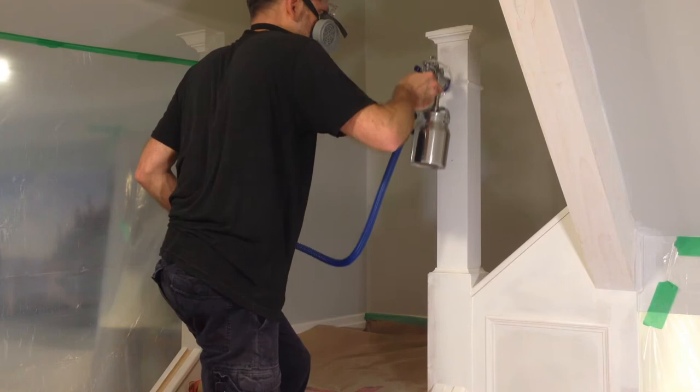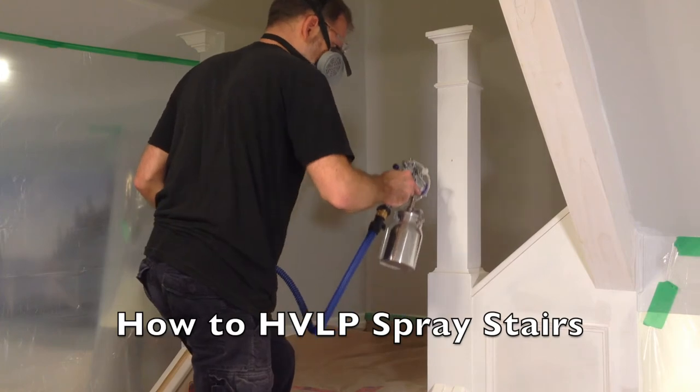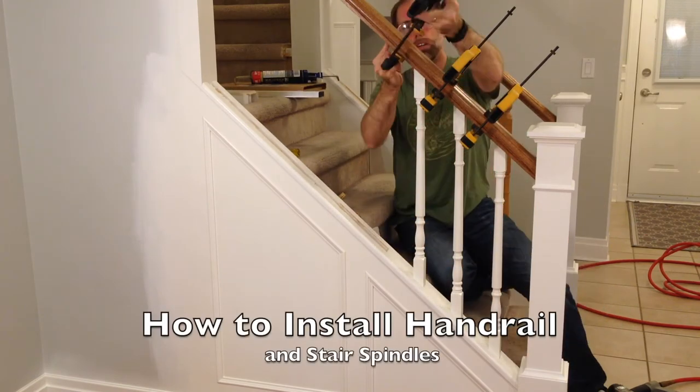And then comes the finishing stage. Here we show you the use of an HVLP sprayer to paint the stairs, wainscoting, and stair spindles. In the last video, you will see how to install handrail and stair spindles.